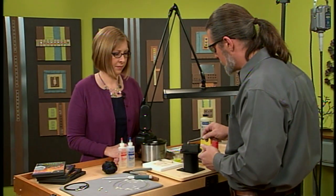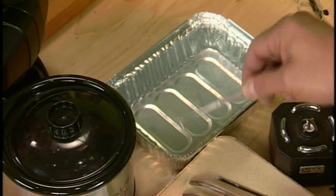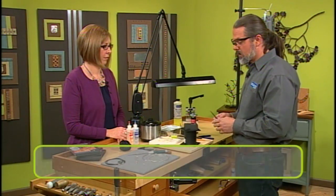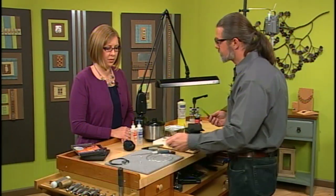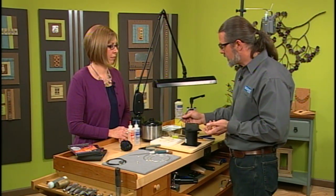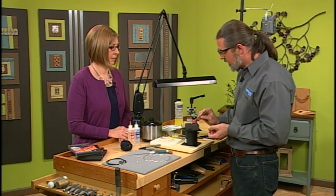What you're going to do is go over here and dunk it in water, and then you're going to pickle it. The reason why we're pickling is to get that flux off — that's the only reason why. The argentium will not get fire scale, so when you take it out it's nice and shiny. You may have to tumble it though, depending on how you want your finish. You can oxidize it, tumble it, polish it — however you want to treat it.